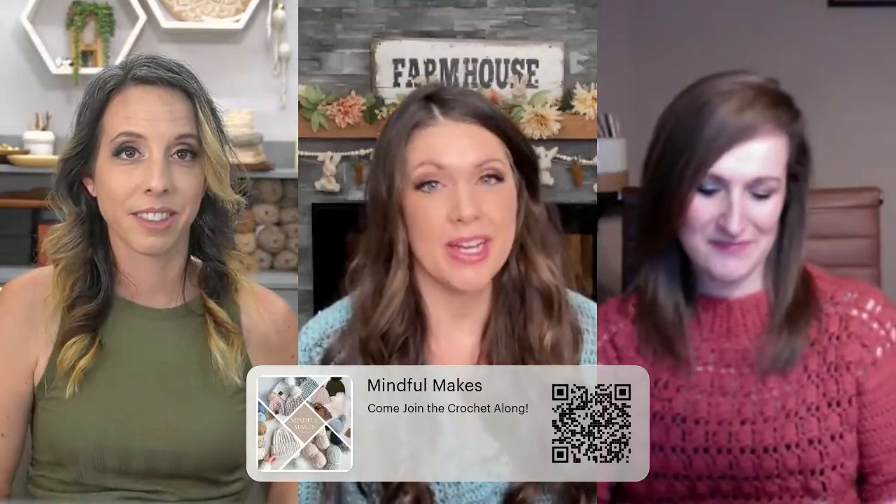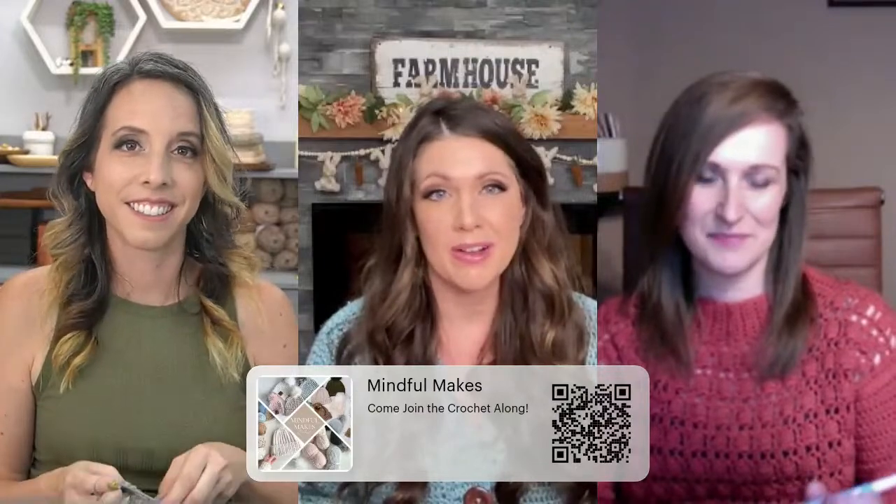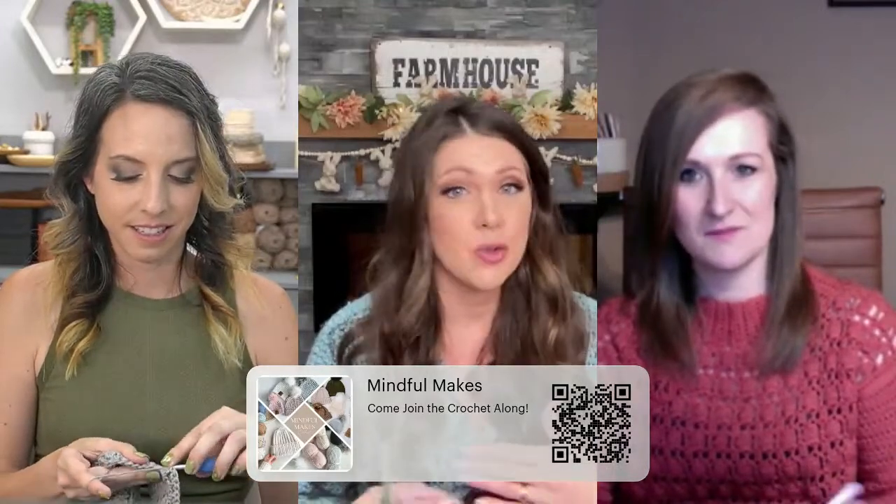This Crochet Along is called the Mindful Makes Crochet Along because we felt like these were nice, mindful, relaxing, soothing stitches. We didn't want this to be overwhelming for anyone — we wanted it to be a nice, relaxing, enjoyable experience where we could all get together. We love doing Crochet Alongs together, it's great for our mental health, and we want to bring our community in and do something that's really fun and relaxing.